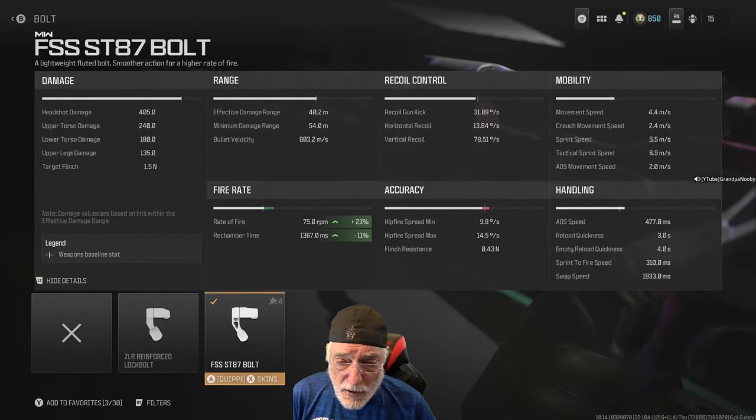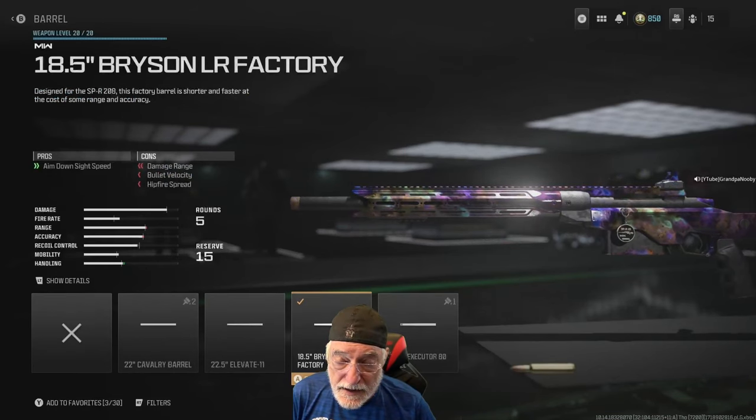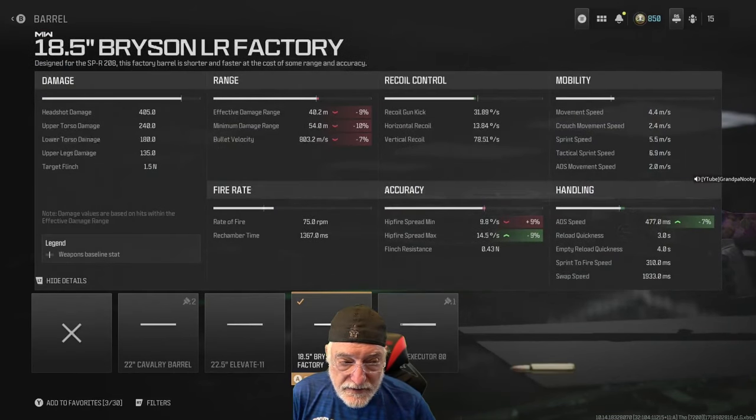The bolt is a must-have. Rate of fire increase is 23%, rechamber is down 11%, and the rechamber speed is 1.3, almost 1.4 seconds. The 18-and-a-half-inch Bryson factory barrel helps with ADS speed. It hurts the effective damage range a little, but the range is still way out there for the maps I'll be playing on. It hurts hip fire accuracy, but if I'm hip firing, the war's going bad for me.